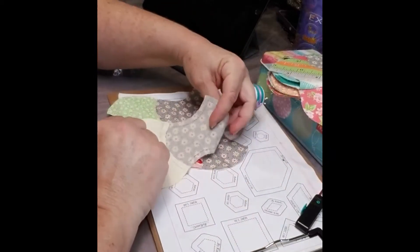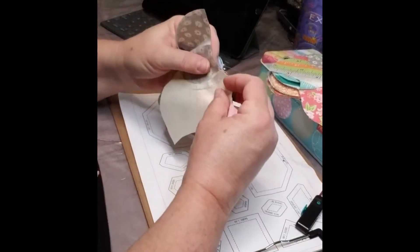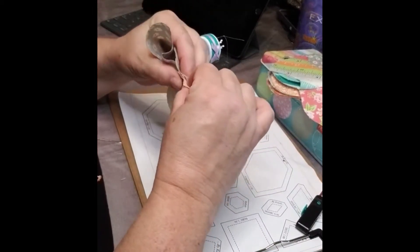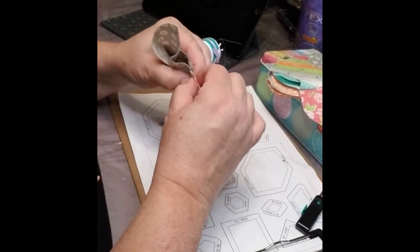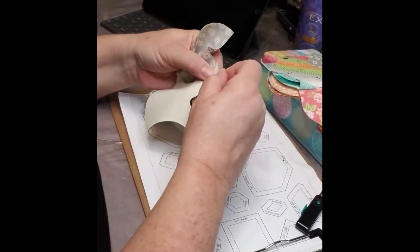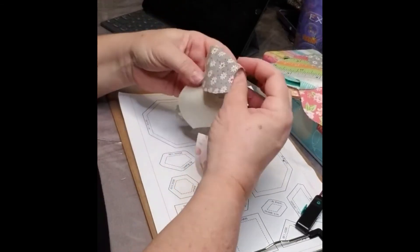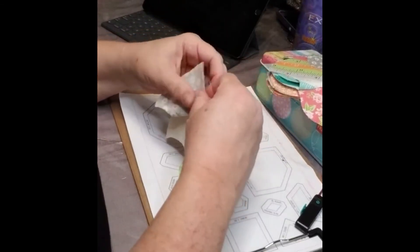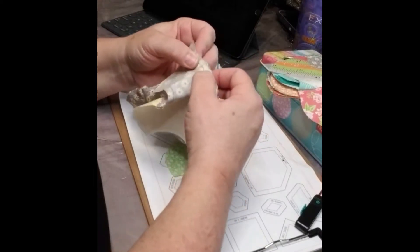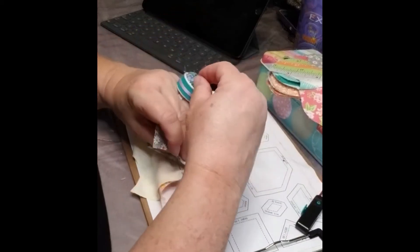Now I want to flip them right sides together and my first pin is going to go here. Just like when you try to match up points, you're going to nest those fabrics right there. Put a pin here and I like to put a pin in that center point. You don't have to, but I find it makes life a little bit easier for me. So I mark up those creases.